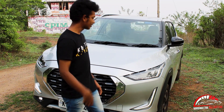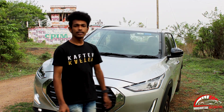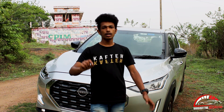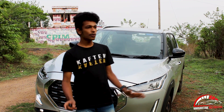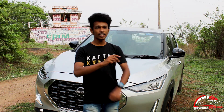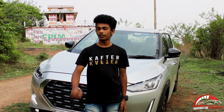This is a Nissan Magnite. Nissan is in India. They have a new car, and they are now booking and looking at the test drive.